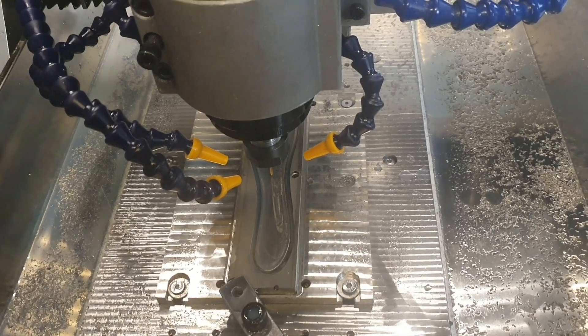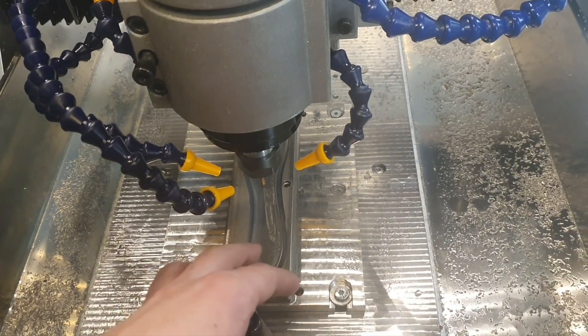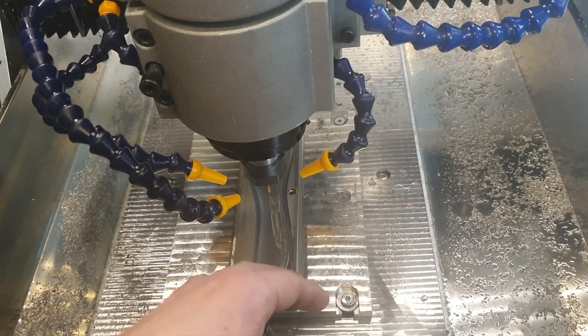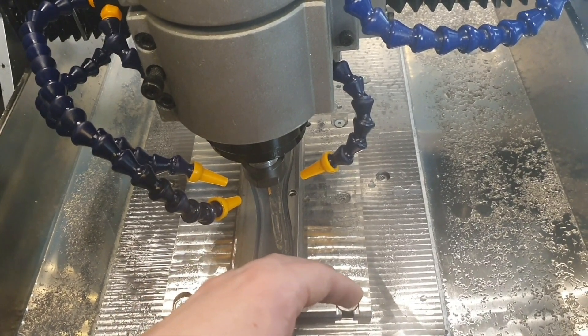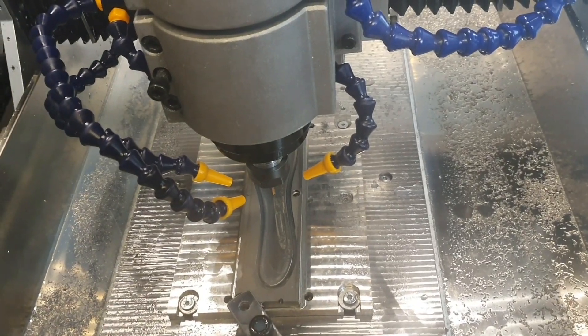I mean, I've done this — not a butter knife, but using the 3D adaptive strategy — many times, and one time out of ten something happens with Fusion and it just doesn't work. I think one would have to restart the computer or something.